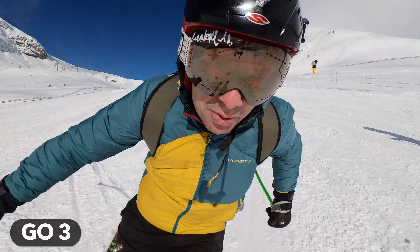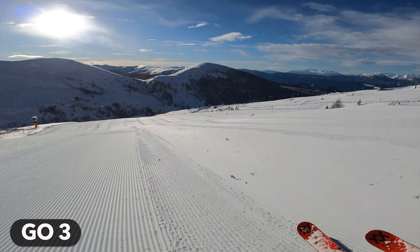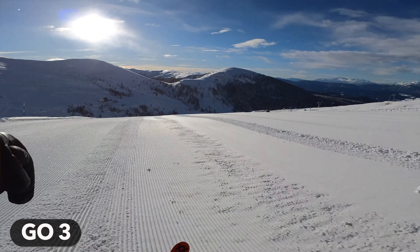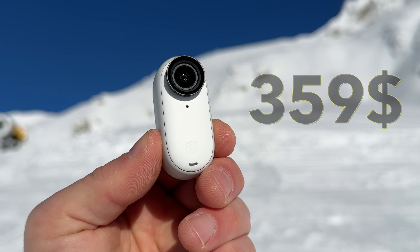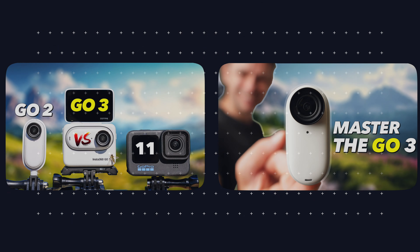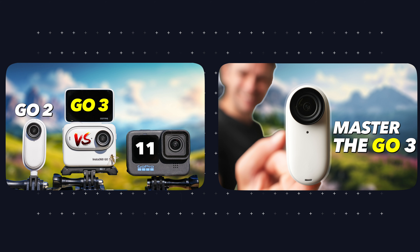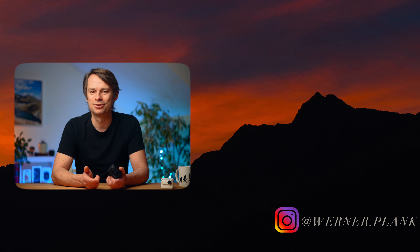Whether it will still be the right choice for you in 2024: if you want a camera that is small and light, that you can mount and use extremely flexibly, then definitely go for it. Even today, there is simply no other camera that is as small and versatile and delivers such good image quality. If on the other hand you attach great importance to the best possible image quality and frequently want slow motion shots, then you should perhaps opt for a different camera, such as the Ace Pro. The Go 3 currently costs $359, though Insta360 often has special offers. You can find the link in the video description, and using the link gets you a free gift.